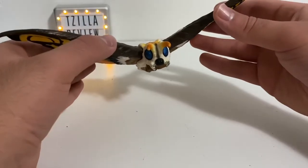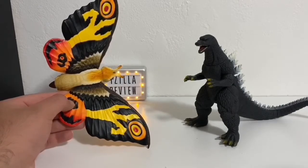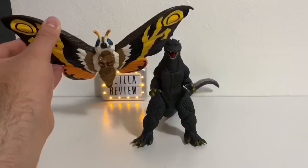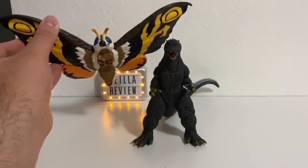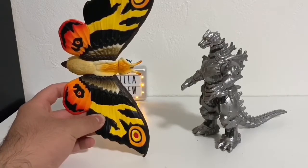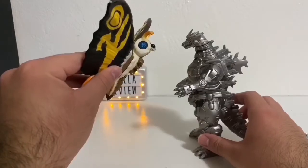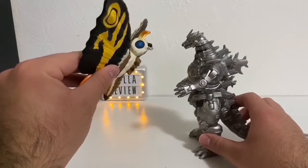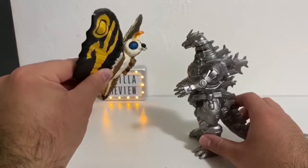Now it's time for size comparison. Let's pull out the Final Wars Godzilla. Looks pretty good — this is how big Mothra should be. Next, Mechagodzilla, or Kiryu. Looks alright, but I think Mothra should be a little bit bigger. Overall, it looks okay.